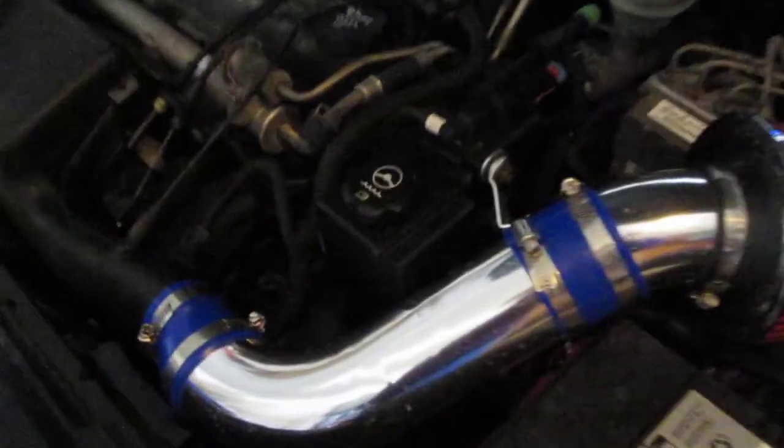Why pay all this money for, like, a $200 intake? You get the same thing for $42 bucks. The only problem is this bracket — they give you a really shitty bracket and it's just really hard to put on.